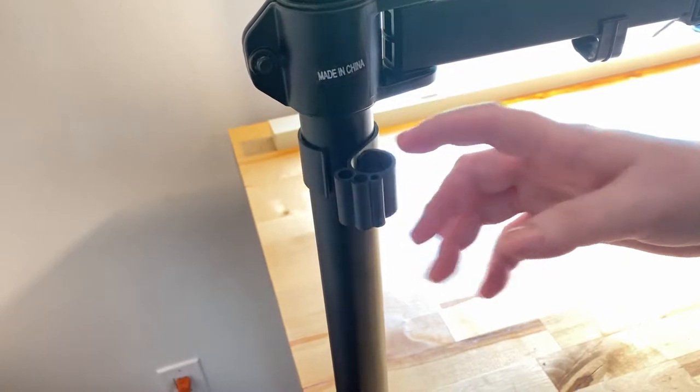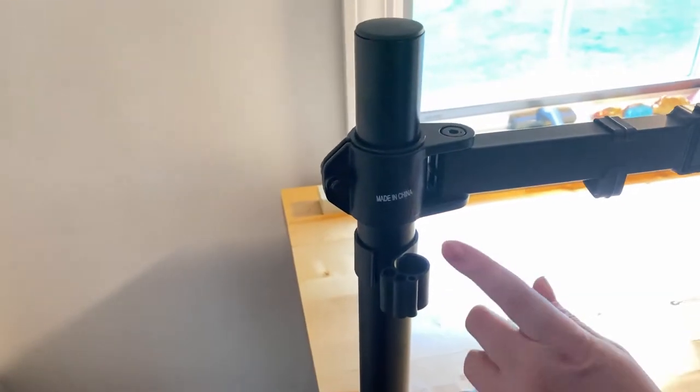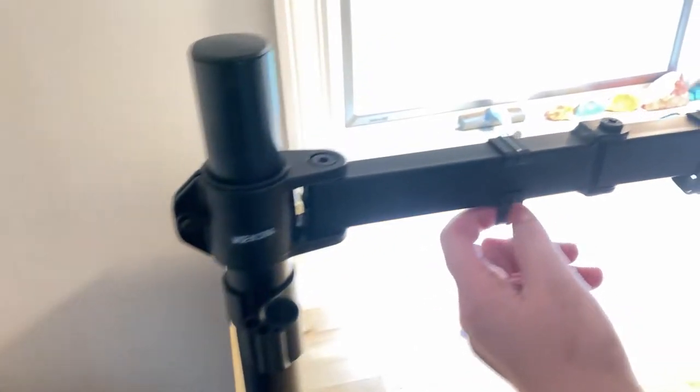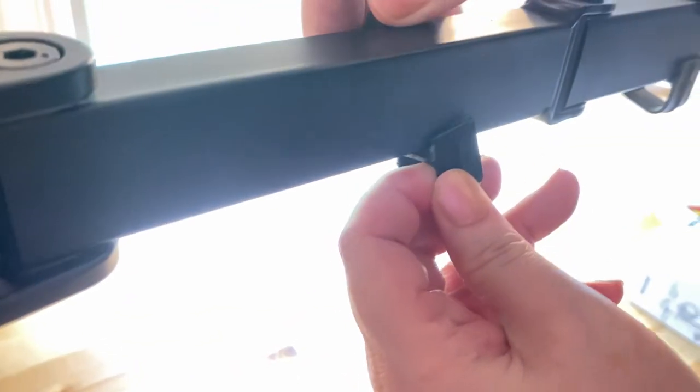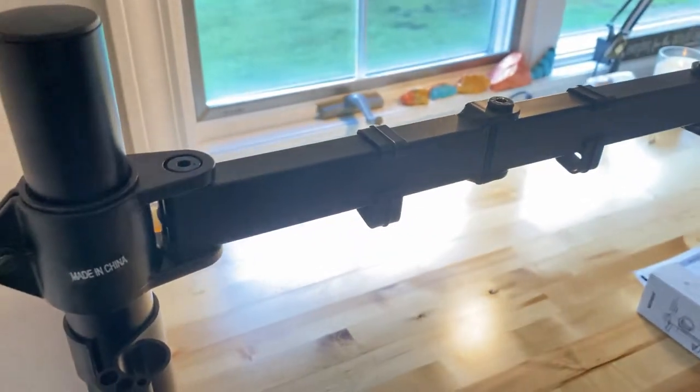Wire management — you've got these wires that can come up here and then slide through these little clips, which come on and off. So that's a nice feature as well.